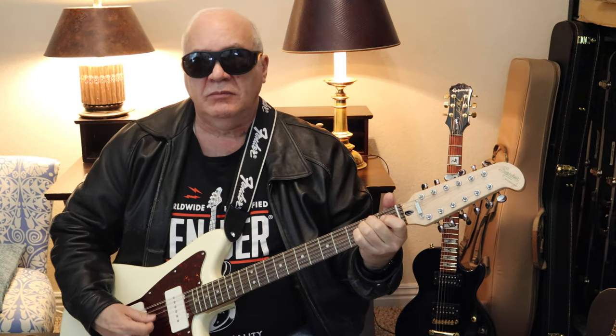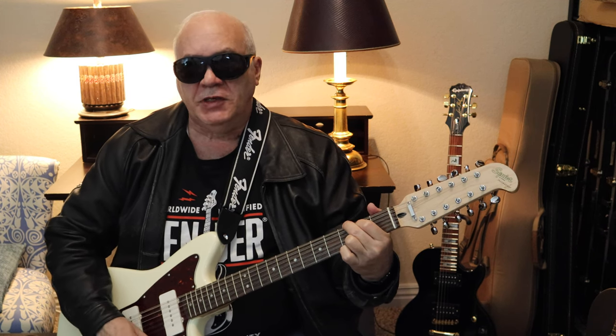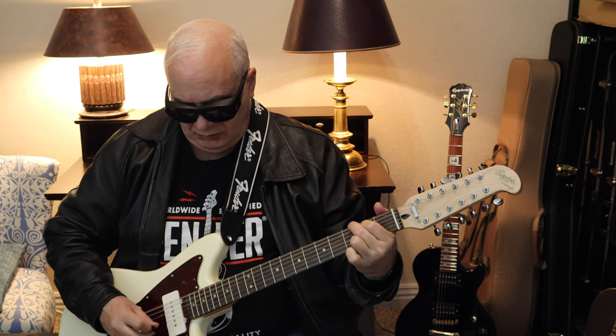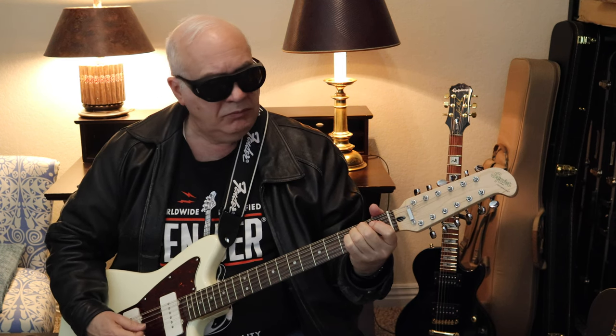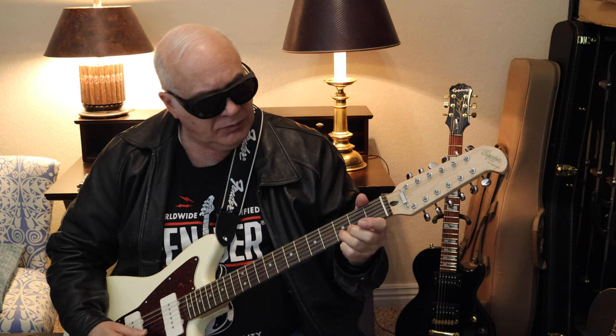We'll start with the bridge pickup, move to the middle position, and then the neck pickup. So here it goes. Now the middle position. Now the back position.